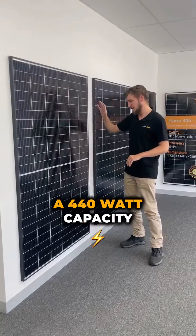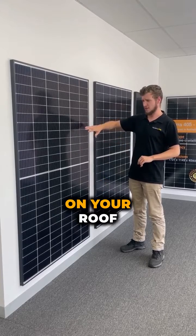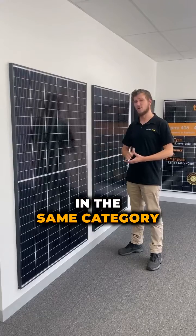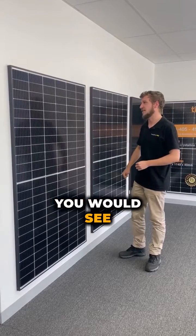These panels boast a 440 watt capacity, which is absolutely fantastic — gives you a nice big power performance for the space on your roof. They're actually 22% efficient as well, which puts them in the same category as some of the premium panels on the market, but these come in at about 40% cheaper than some of the other ones you'd see.